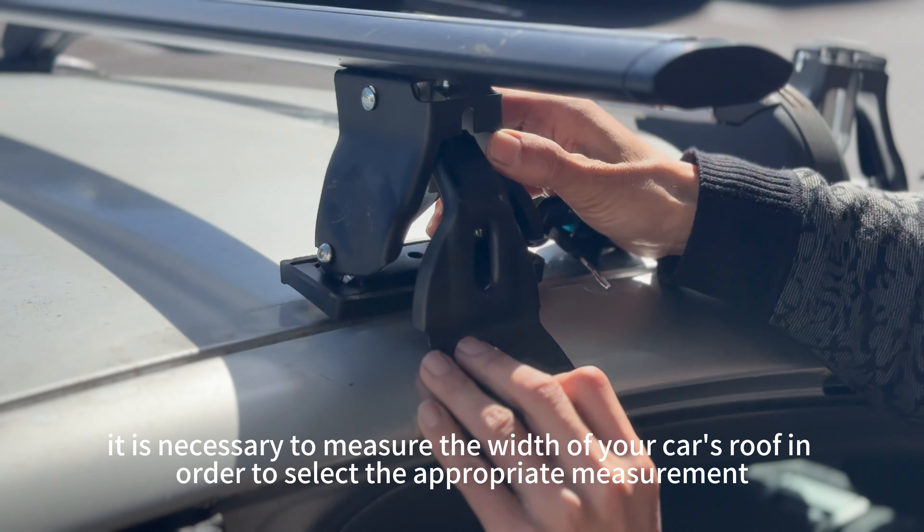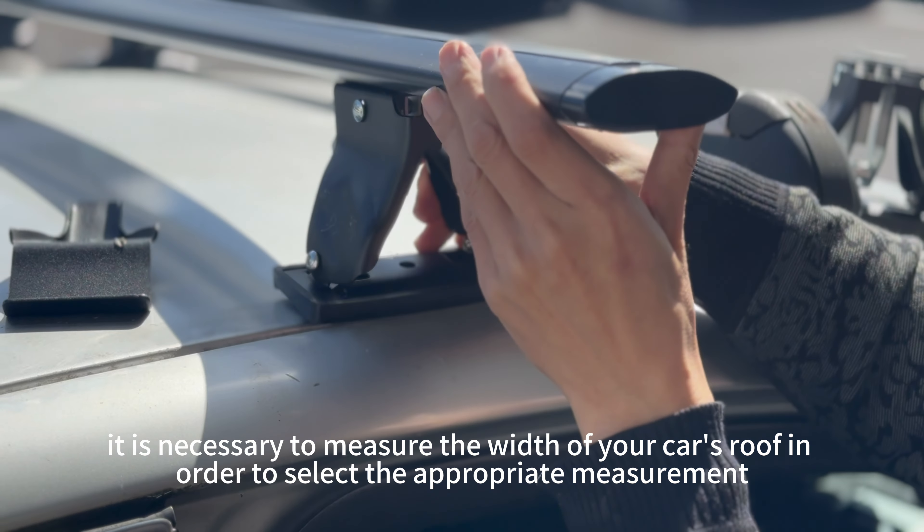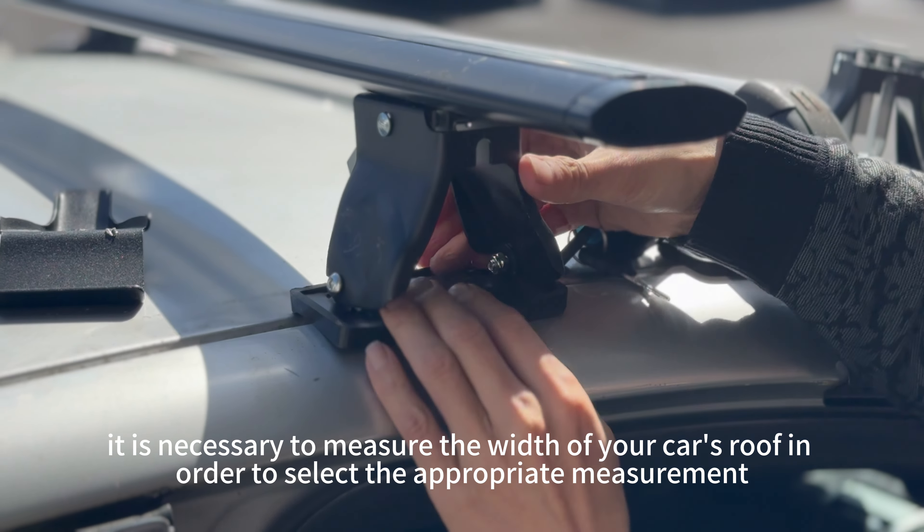Therefore, it is necessary to measure the width of your car's roof in order to select the appropriate leisure route.